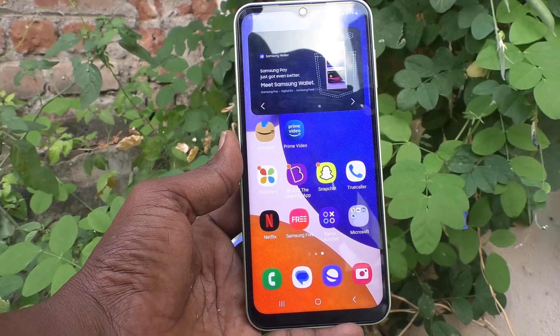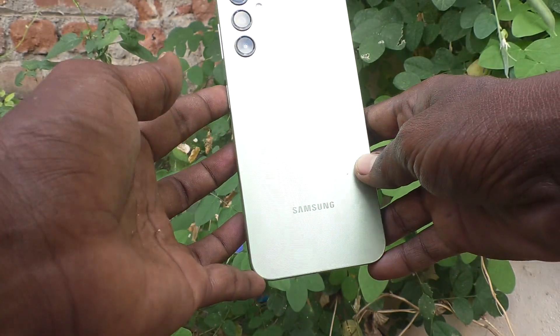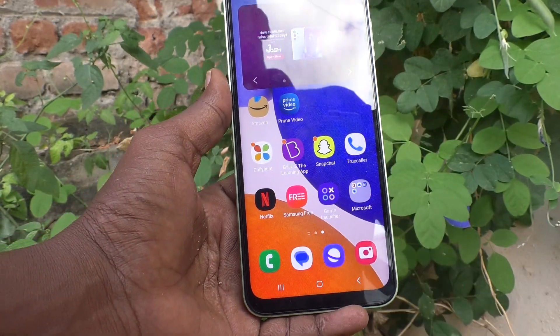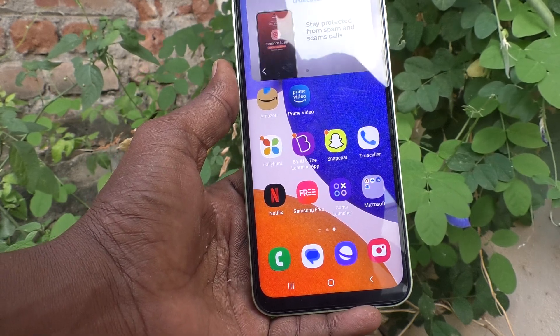Hi friends, welcome to Five Minutes Tech YouTube channel. Here is the Samsung Galaxy A14 smartphone. In this video, you will learn how you can activate double tap to turn off the screen in your Samsung Galaxy A14.